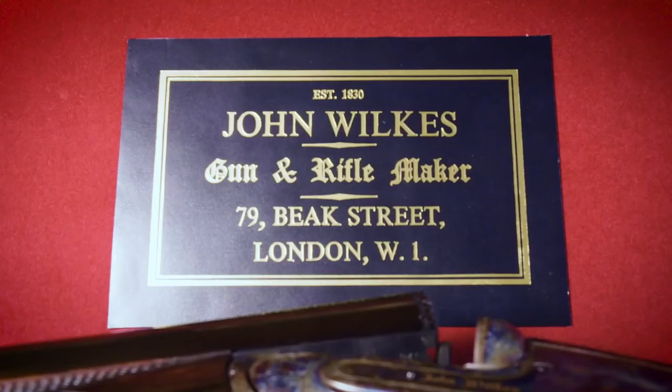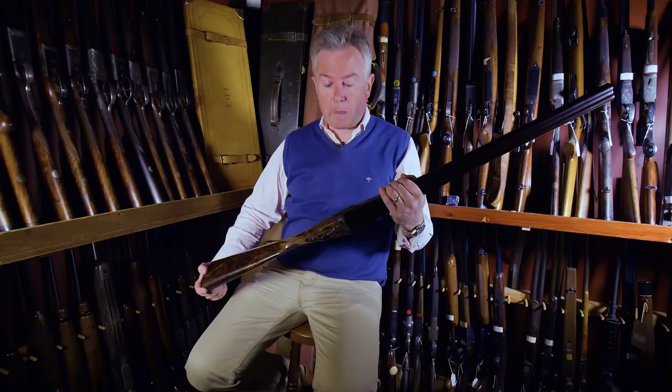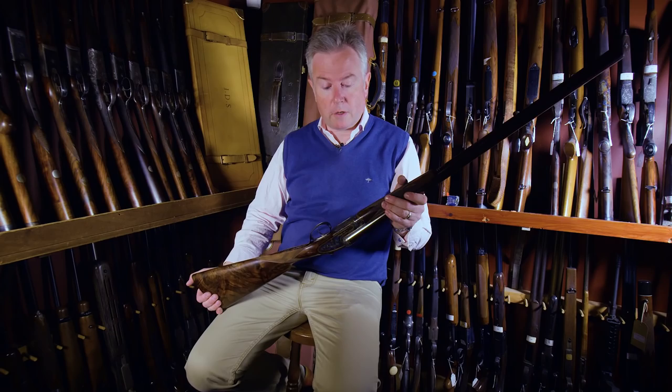Wilkes were based in Beak Street in London. They built a lot of guns for the trade, but they were a very highly respected maker and built a lot of very best quality guns over the years.